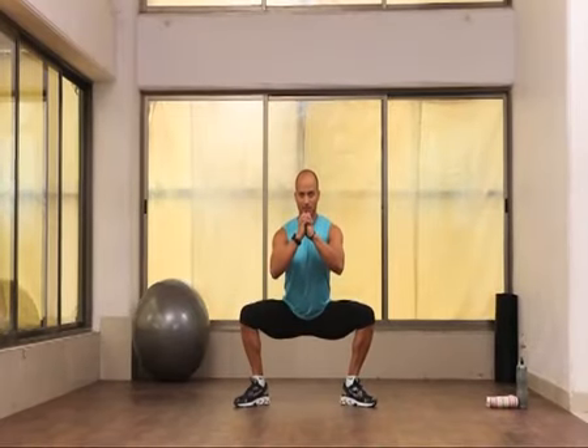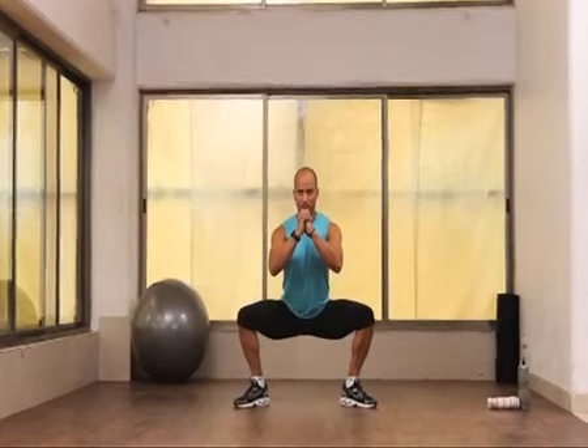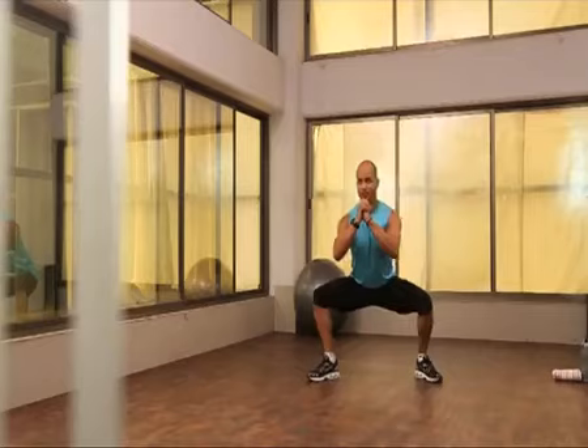This is called the deep sumo squat walk, or otherwise you can say duck walk. This is a beginner stance position. A lot of people are stiff here. Keep walking.